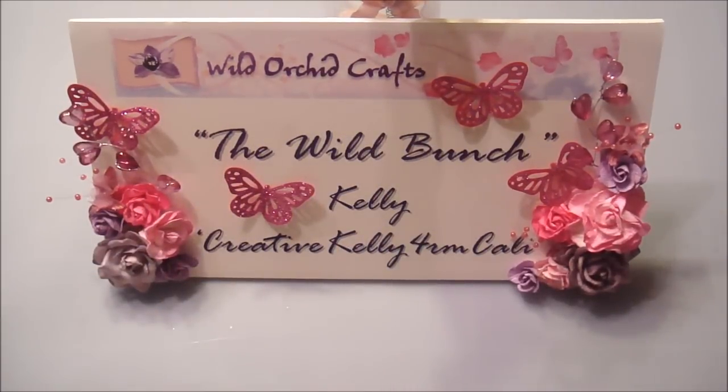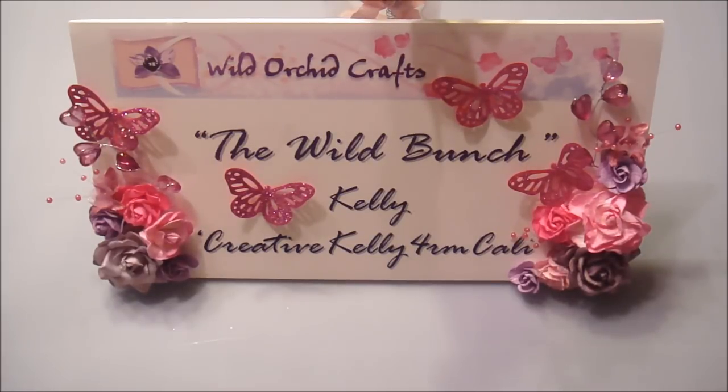Hi everyone, it's Kelly here, and I'm here with the Wild Bunch Project for Wild Ogre Crafts. I have a project that I wanted to share with you guys that's very simple and very quick to make. It's a gift for either your loved one or just a friend. It's really sentimental and very personalized, and not only that, but you can use recycled materials to make this project, and that's the best part right there.